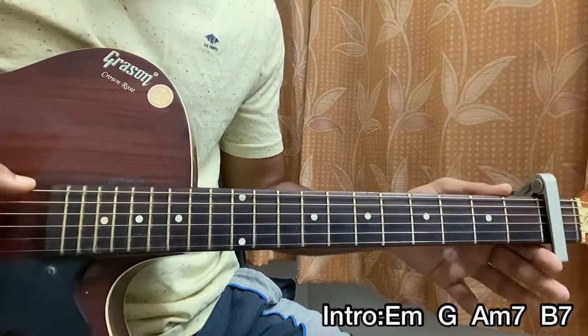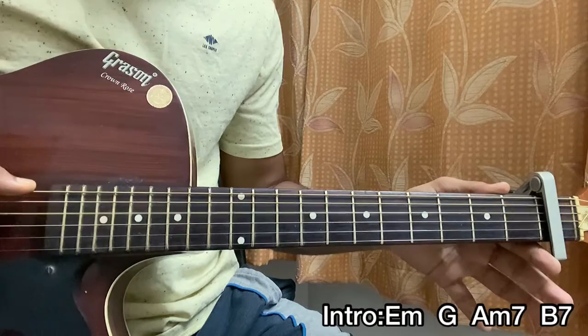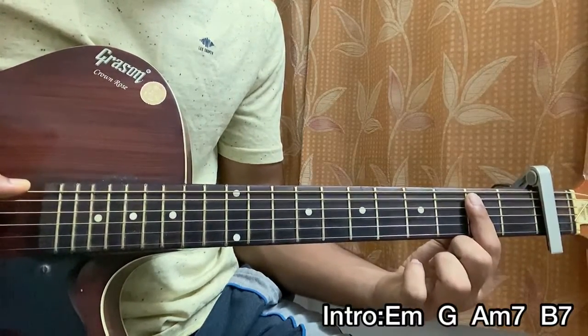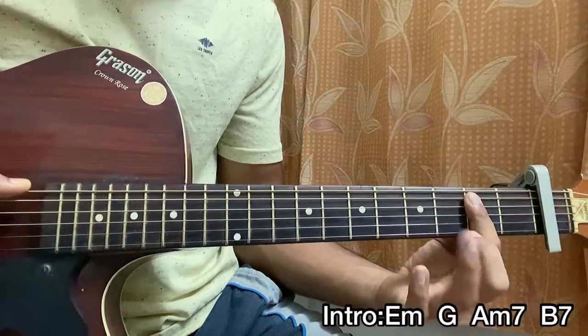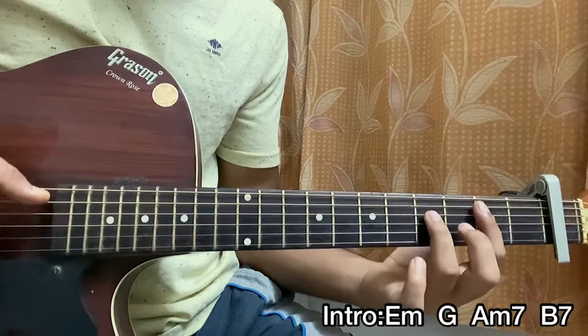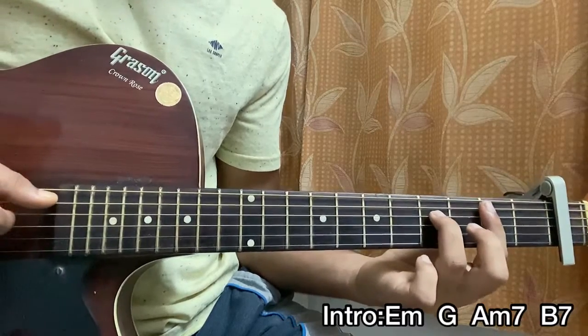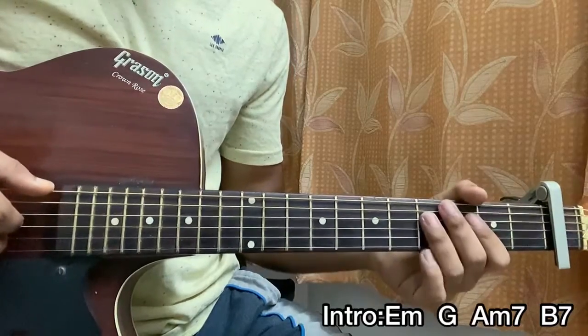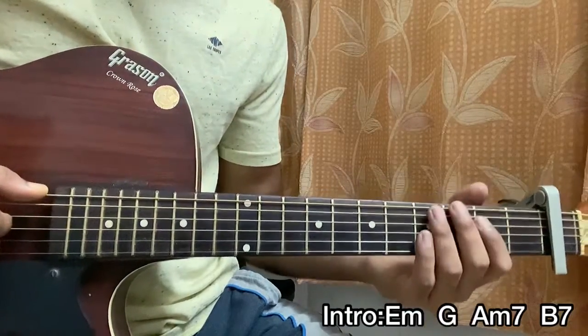Then I play the open D string and open G string. I use my index finger to barre the A, D, G strings on the second fret, with my ring finger on the fourth fret of the D string. I strum the A, D, G strings all together — only the A, D, G. Put together, the whole intro bar sounds something like this.